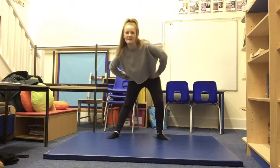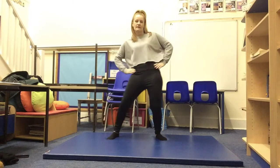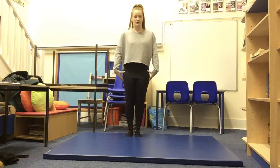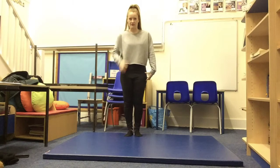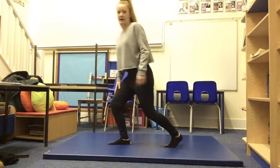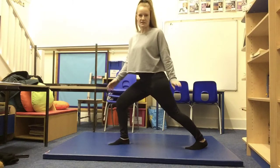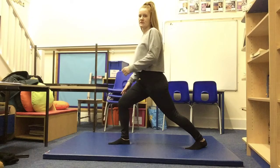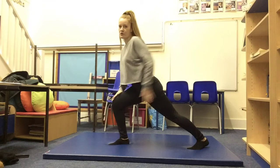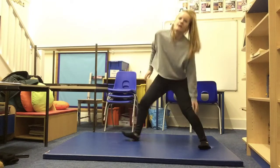Change direction one more time. Good, well done. We're now going to do two leg stretches to help our leg muscles cool down. The first one we're going to do — we're going to have our right leg in front of us bent, and our left leg is going to be straight. You need to try and make sure your left foot is flat on the floor, pointing forward, just like your right foot pointing forward. You're going to lean down onto your right leg and push as much as you can on this leg — you should be feeling it here when you're pushing.